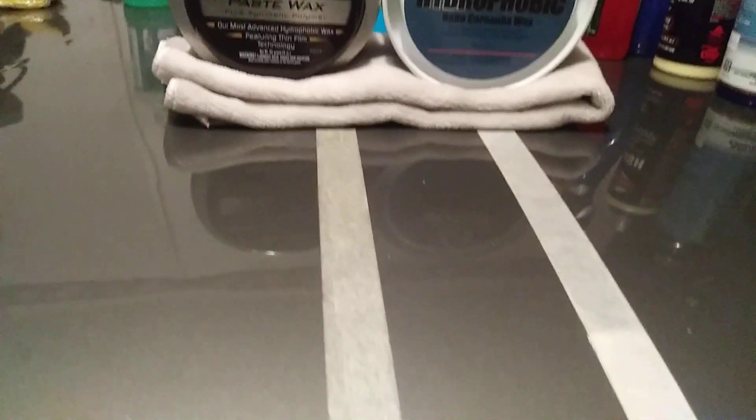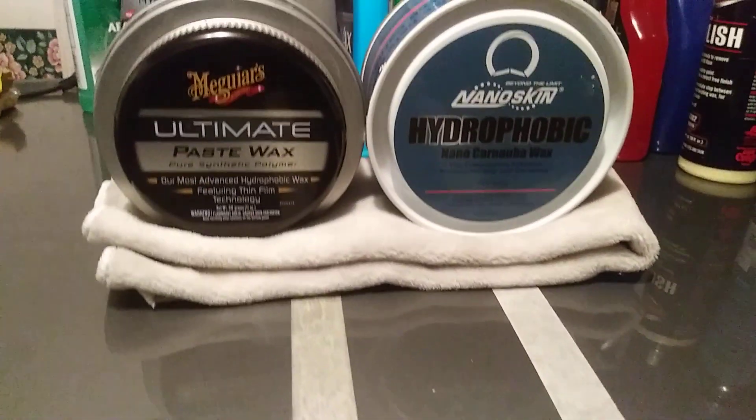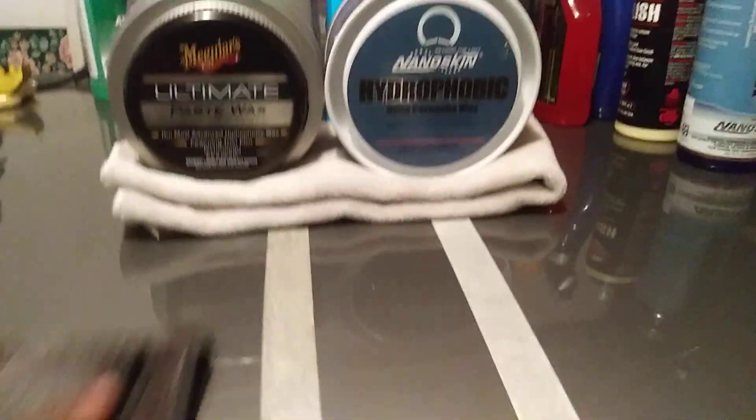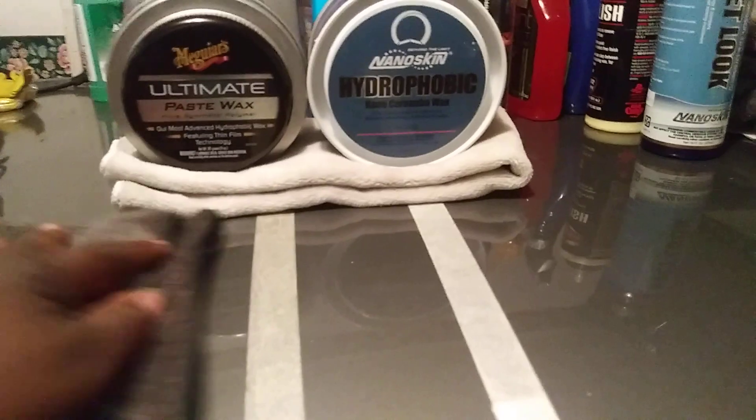Now let's buff off the McGuire's paste wax. Those of you who have worked with McGuire's know that McGuire's paste wax is very easy coming off the panel as well. Flip that rag over — and that's what I like about McGuire's. It's just so easy to work with. It's a good product and it's a synthetic wax.